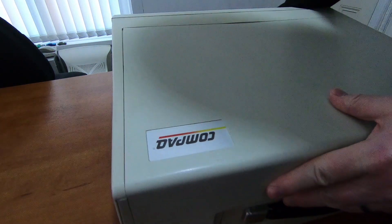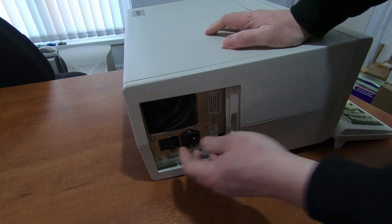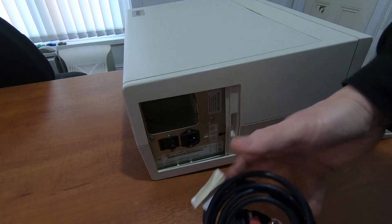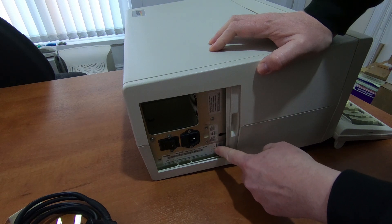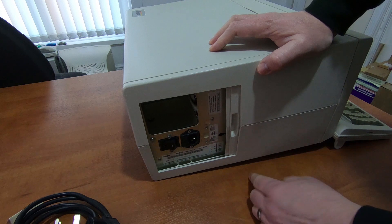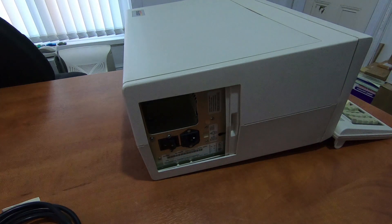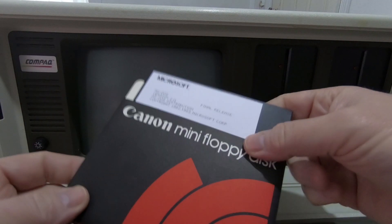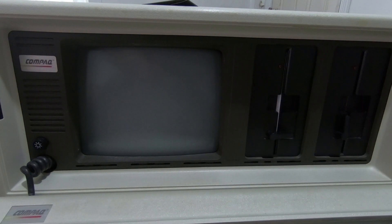Around the other side, this is where the power connection is. The cable is stored in this little compartment, and then we have the mains input. This one still says 120 volts 60 hertz, but as I said I've replaced the power supply, so this is now a multi-voltage power supply in this machine. We'll plug this in and show you it working. I have a boot disk here — this is MS-DOS 2.11, 360k, five-and-a-quarter-inch drive. It does take a few moments to boot up.